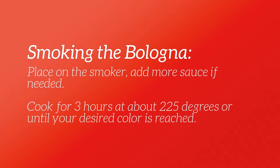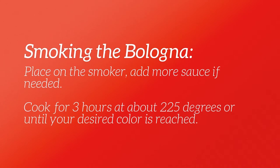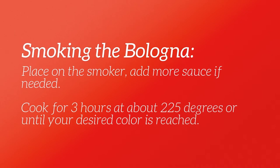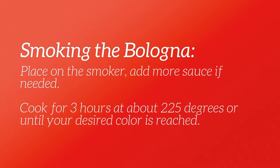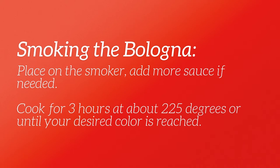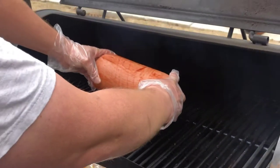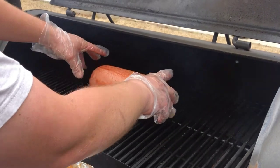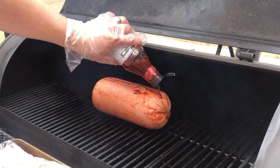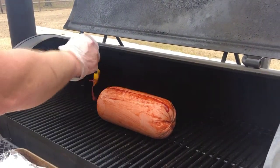Now that you have the bologna ready, it's time to put it on the smoker. Place it on the smoker and then add more sauce if needed. This will cook for about three hours at 225 degrees, or you can cook it until your desired color of the bologna is reached. Just put it right on there, and use a brush to brush on a little more barbecue sauce.